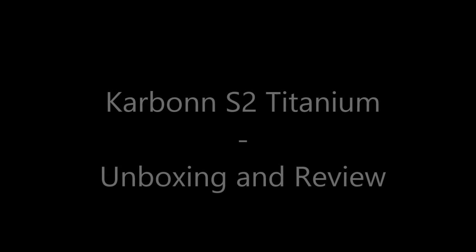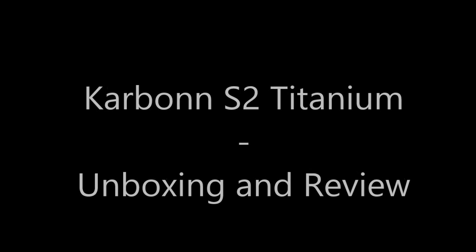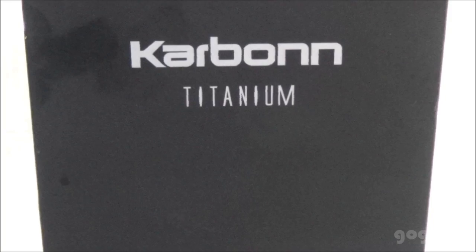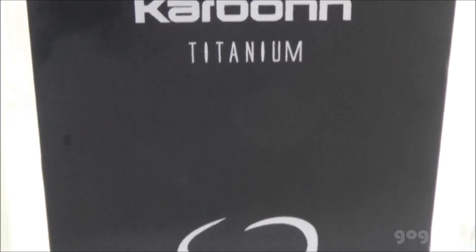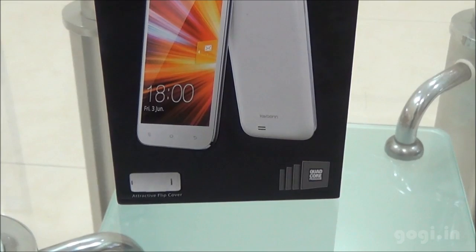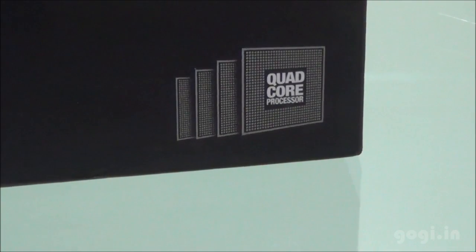Hi, this is Gogi from Gogi.in and here is the unboxing and review of Carbon Titanium S2. Unlike the other handsets in the Titanium series, the Carbon S2 is powered by the MediaTek MT6589W quad-core processor.